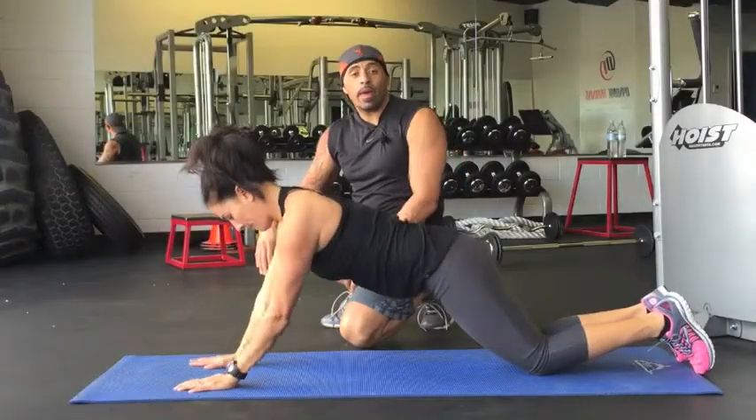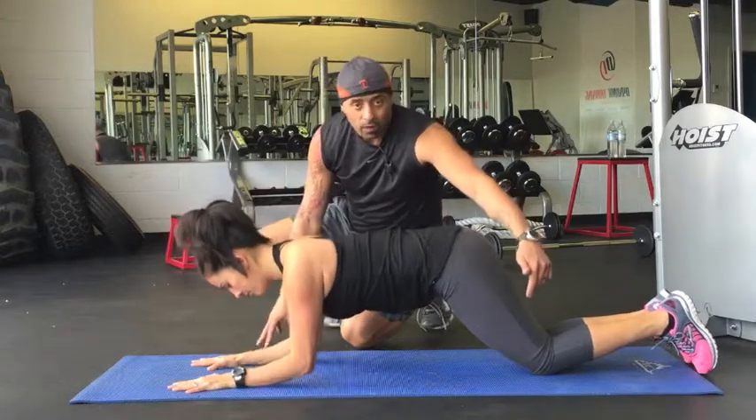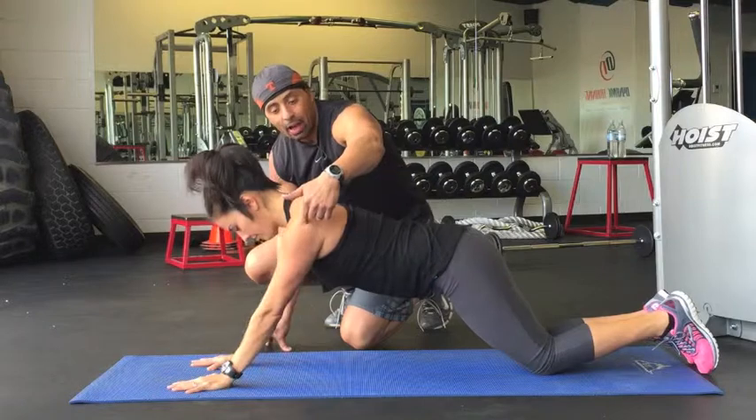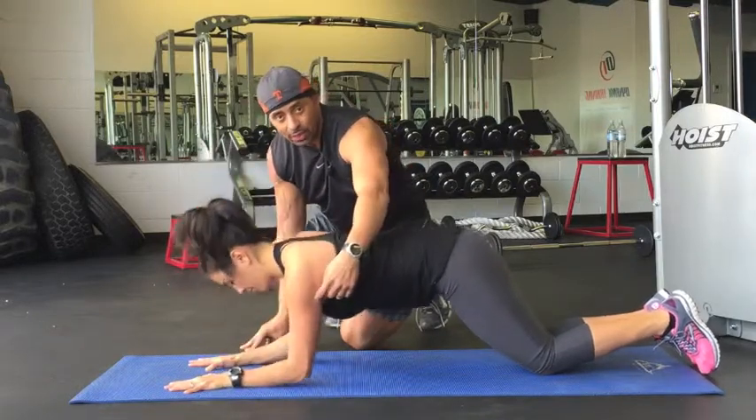The next one we have is called a tricep elbow drop, and all she's going to do is drop her elbows. She's still keeping that 45-degree angle with her legs. Look at her shoulders — her shoulders are lined up with her elbow. Try not to let the shoulder come behind the elbow. That really isolates that tricep.